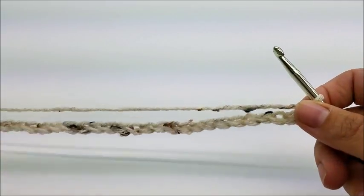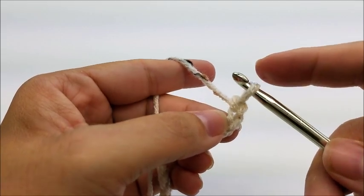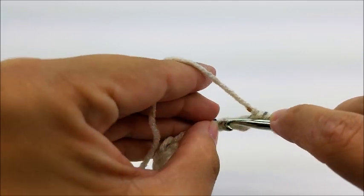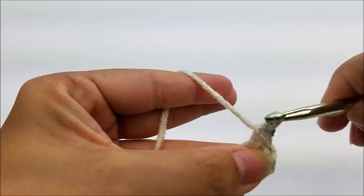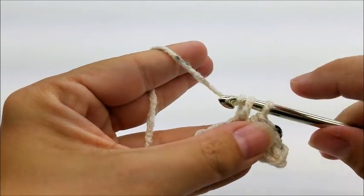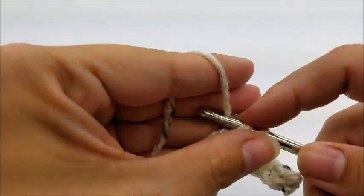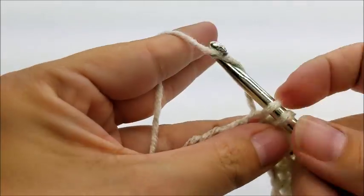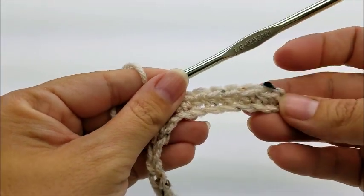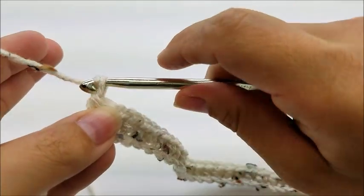You want to start off with a chain of 57. Then do one single crochet in the second stitch from the hook — remember we never count the one that's on our hook. One single crochet in every stitch for the length of the chain. When you make it to the end you should have a total of 56 stitches. Then chain one and turn your work.